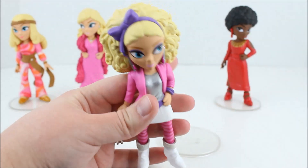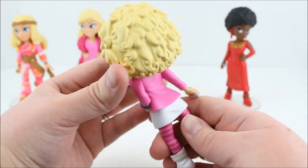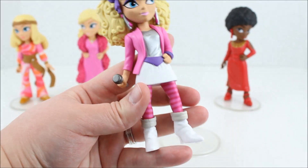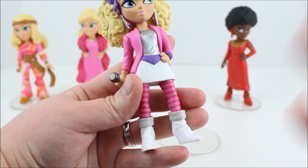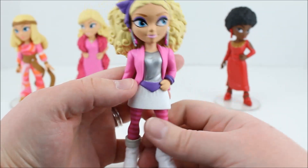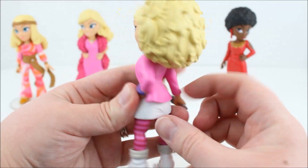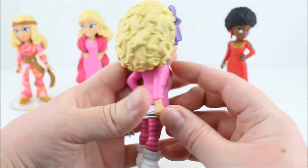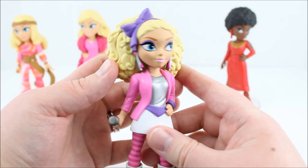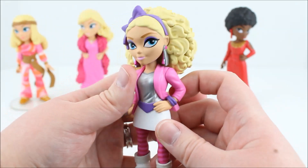She does stand fine on her own, and this is what she looks like. I really love the big hair — it's very 1986. I love the striped stockings and her boots, and I love that she has a microphone. She's very pretty and well-detailed. I love the bow in her hair, and the makeup and everything. She's very detailed and beautiful.